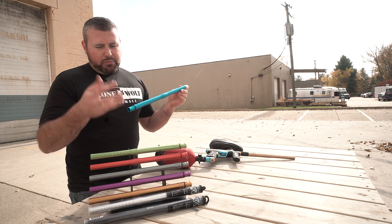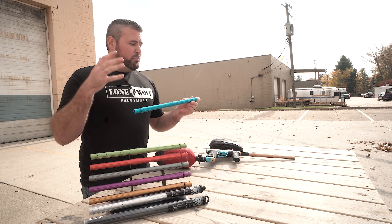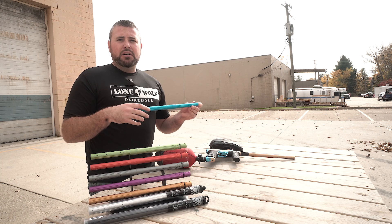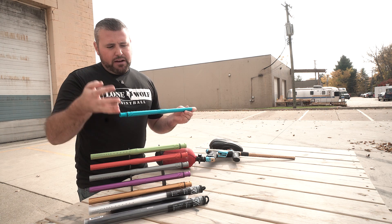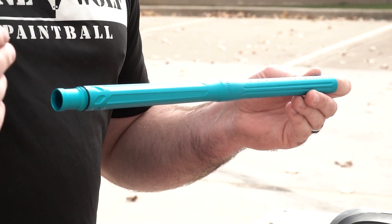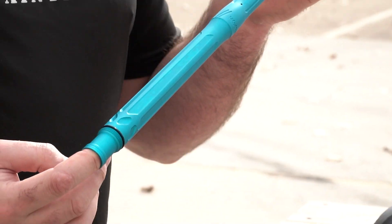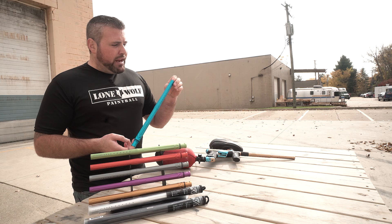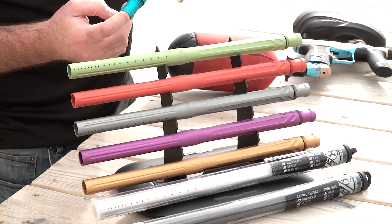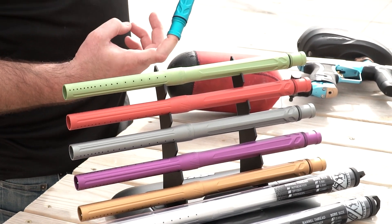You've got three different guns that it fits on: the Tippmann A5, an auto-cocker threaded gun — which most of your high-end guns are auto-cocker thread — and then the Spyder. Three different guns, and then bore sizes: 681, 685, and 689. Pretty much the most popular bore sizes that fit current paint on the market today, so any paint you're buying is probably gonna fit within the 681 to the 685 range.